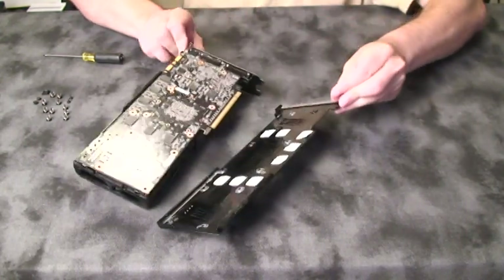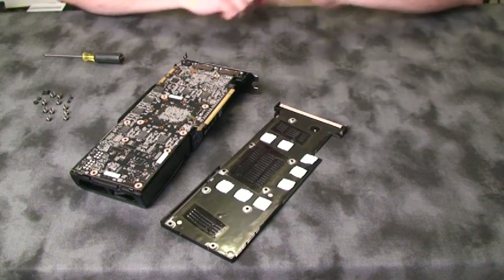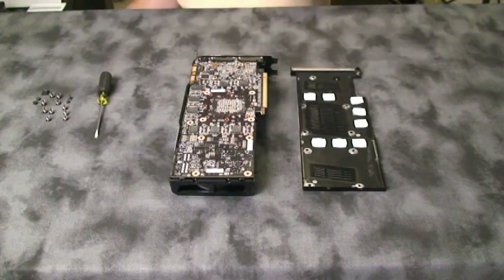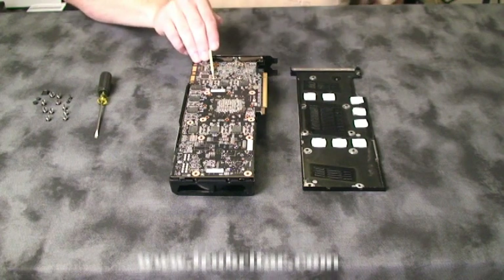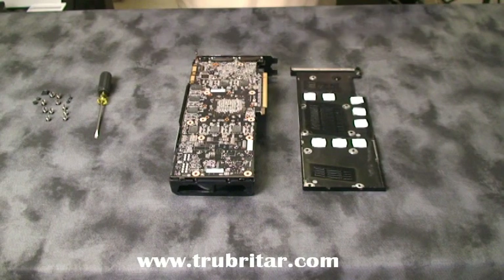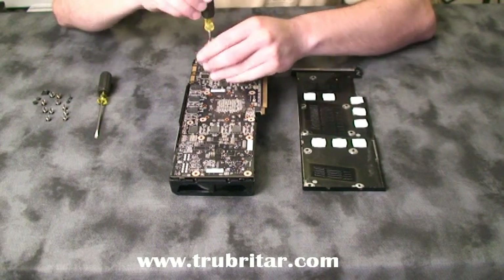There's the original memory heat sink plate as well as our video card. Now we need to remove the two silver screws — those are the only ones that remain holding the original air block onto the video card itself. So let's take those screws out.